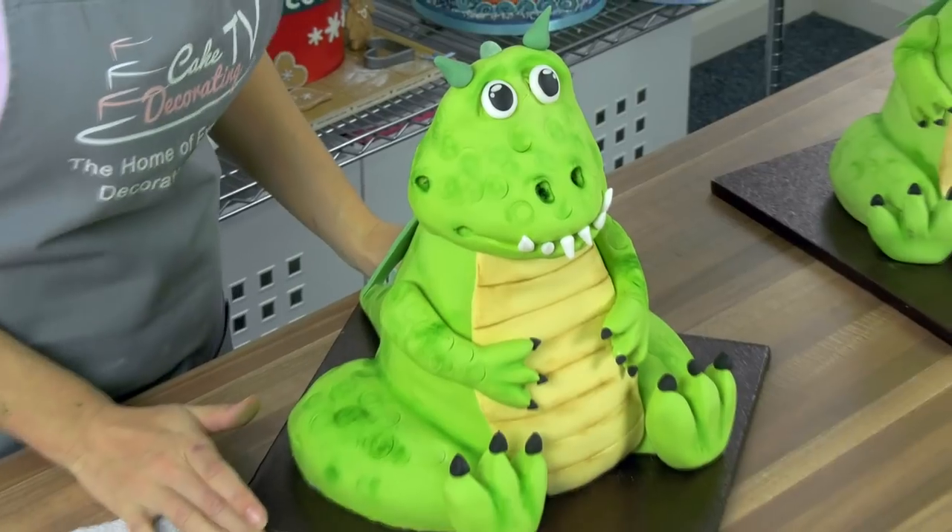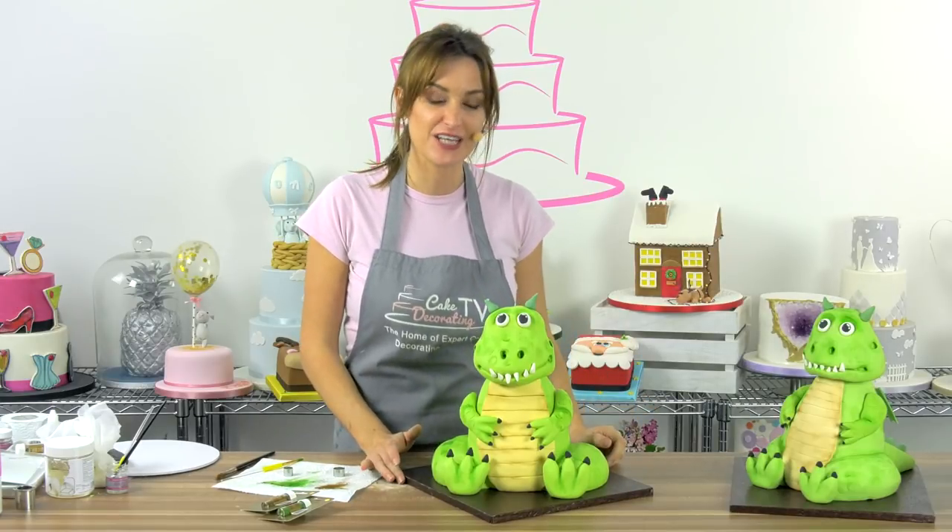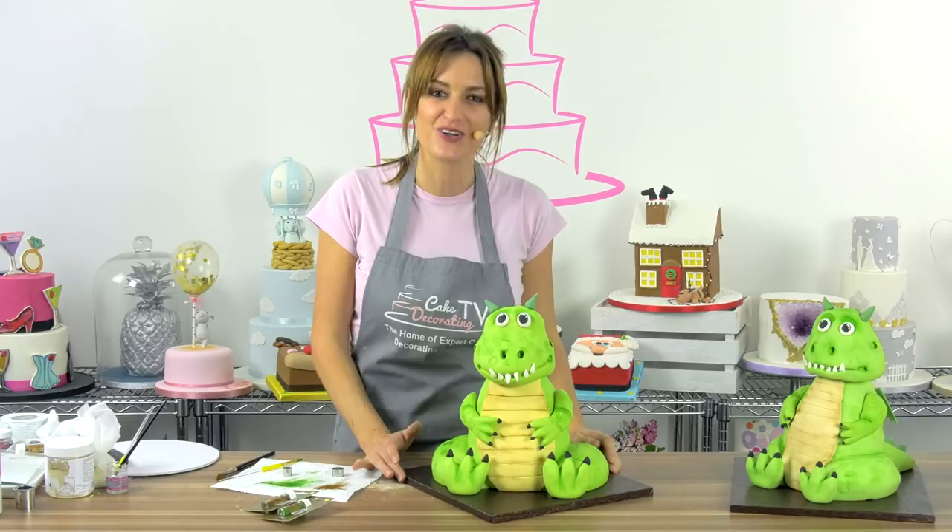And there we go — that is Graham the Dragon finished! I think you'll agree he looks really really cute. I hope you've enjoyed watching and I really hope I've encouraged you to go out and have a go yourself.